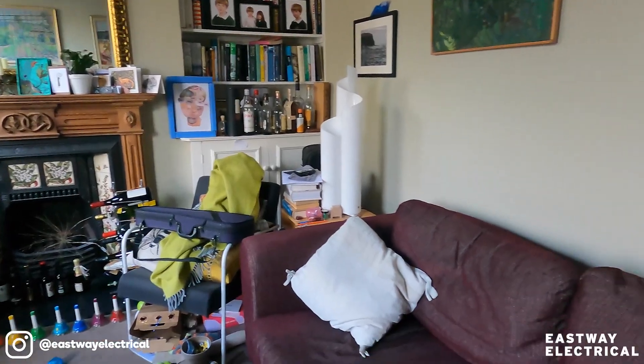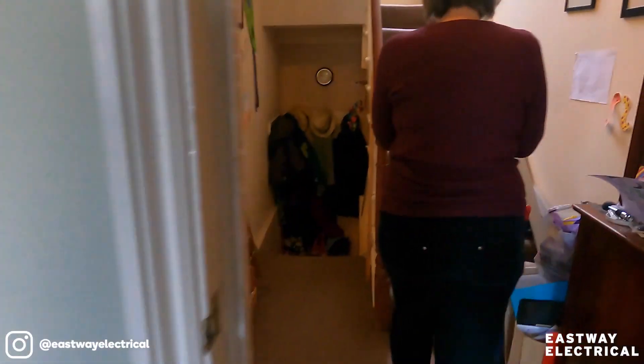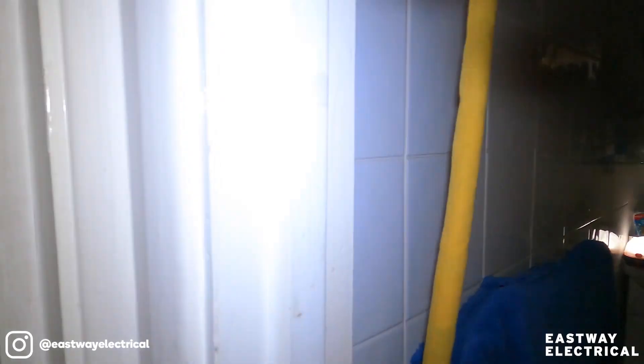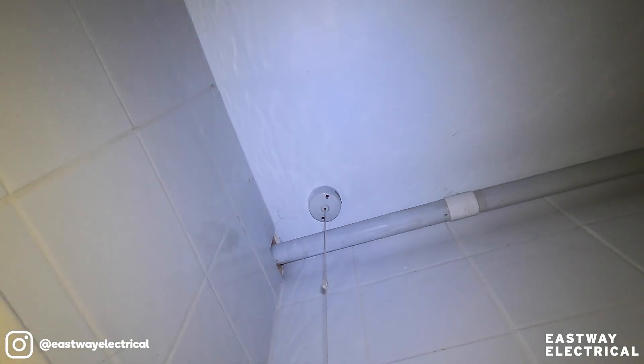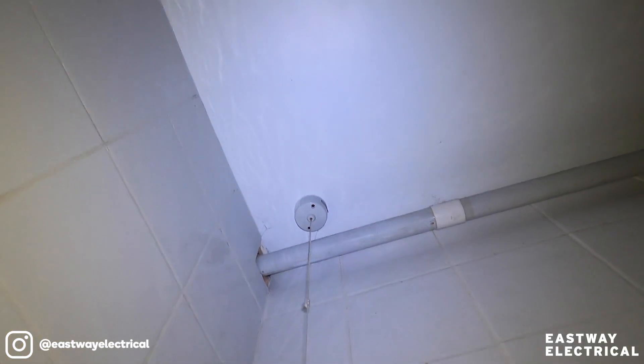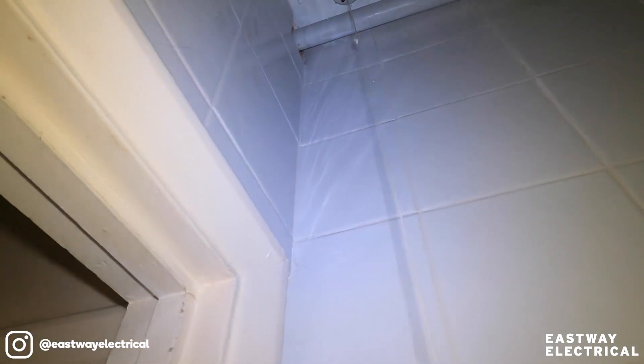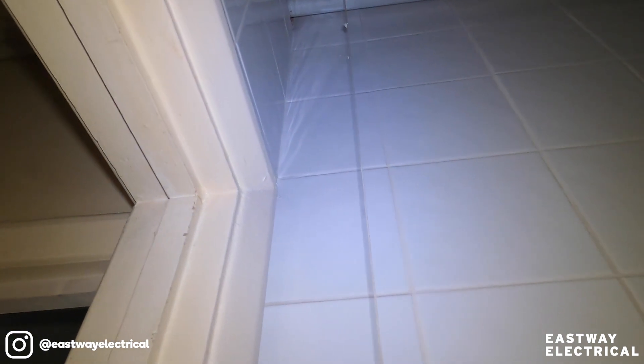And what else? The really urgent one is the bathroom light. So we've got a torch. It's basically stuck in the down position. It's supposed to activate the fan, which is not working for some time. Did you say this to me? Because I'm not sure I've got a pull switch on the van.